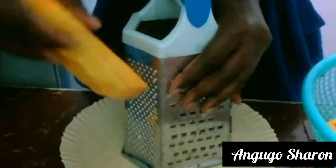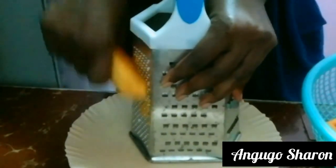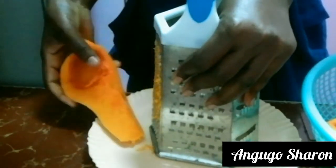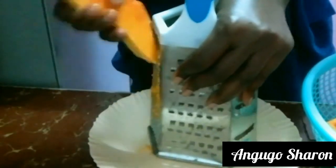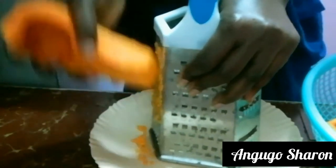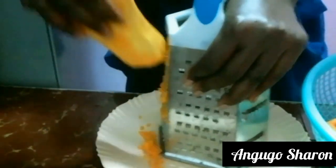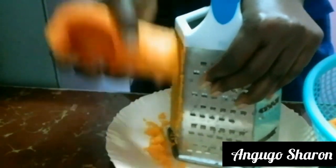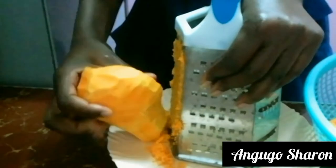Take your time to grate your butternut. The reason I used a grater is because anyone can access one, but you can also use a blender. If you don't have a blender, just go for the grater and take your time to finely shred your butternut as shown in the video.